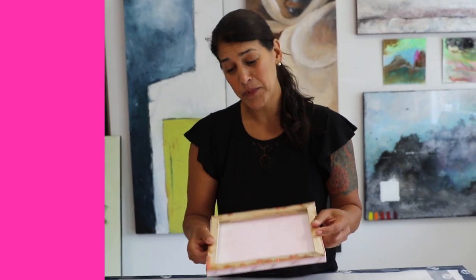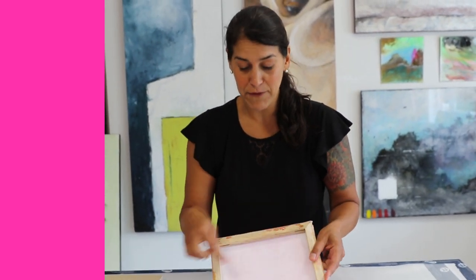Well, one thing I can tell you — you're probably pouring on a stretch canvas, and that fabric, the canvas, can't support the weight of the art resin. Epoxy resin is heavy.